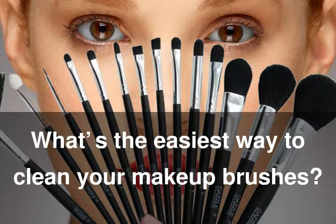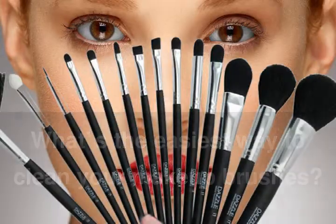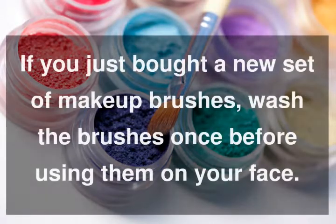Cleaning your makeup brushes can be a simple process once you get into a regular routine. If you just bought a new set of makeup brushes, wash the brushes once before using them on your face. The first cleaning will flush out any loose hair that didn't get caught in the production process.